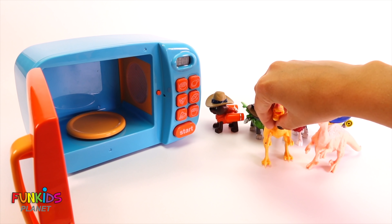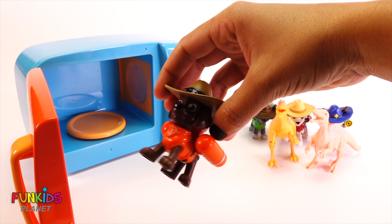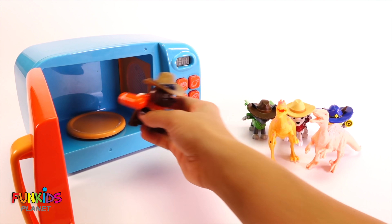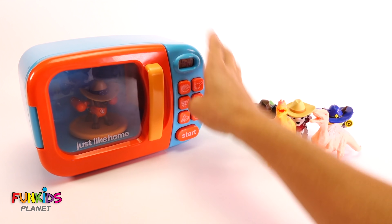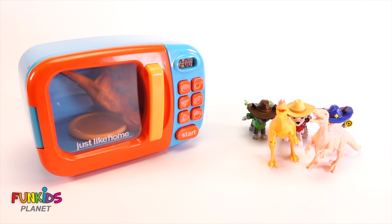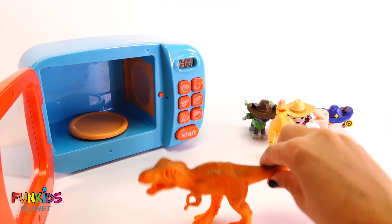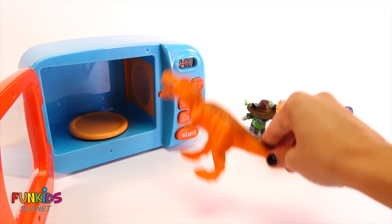Now we have two dinosaurs so far! Let's keep going — Zuma, you're next. Look how cute he is in his fun little cowboy outfit. Let's go, Zuma — drumstick button! Oh my goodness, look what Zuma turned into — he turned into a dinosaur too, and he's a T-rex! That's the craziest dinosaur ever!